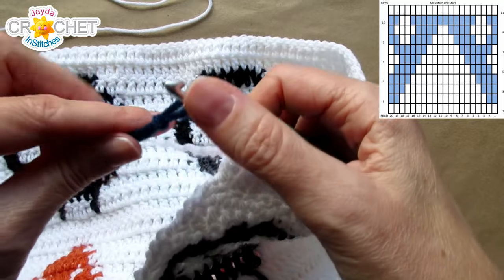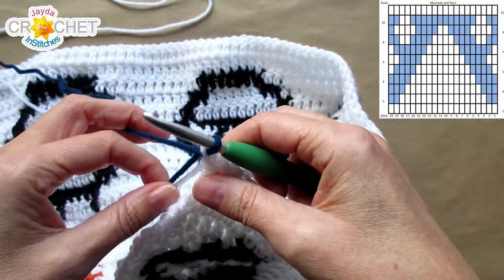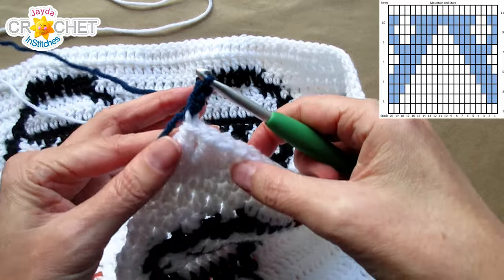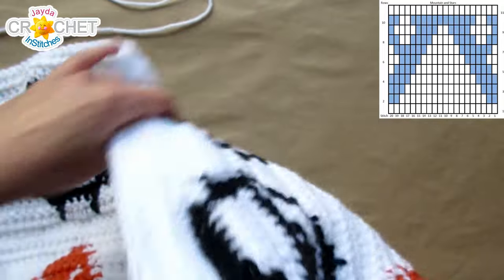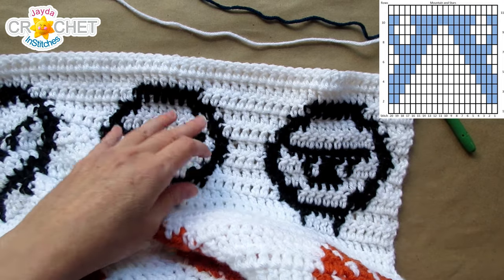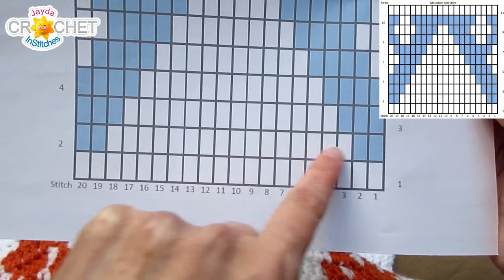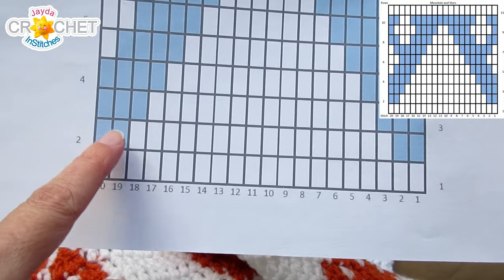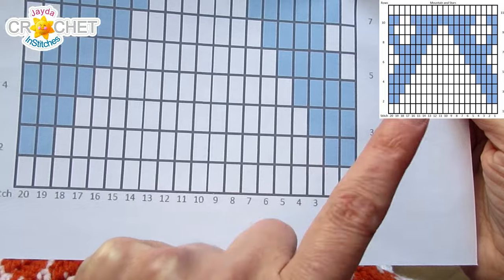Join that B color right in that little slip stitch, chain two, turn your work. You've got your B color joined and you've begun the entire row with the chain two, which counts as a double crochet. In row two, we leap right into the B color. Row two begins with 2B, then 16 in A, 2B, repeat.